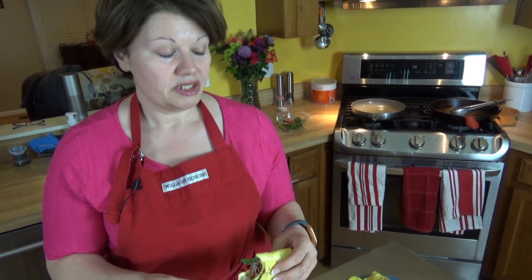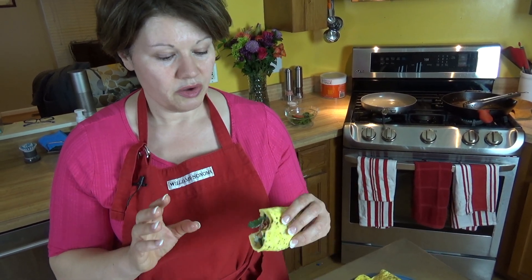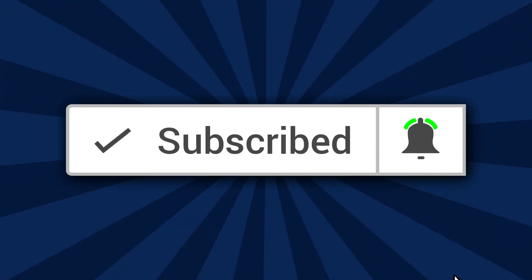They're very easy to make and you can make the wraps ahead of time. You can use them for roll-ups, tortillas, or dipping in sauces. I really do encourage you to try these — it's a way to enjoy sandwiches again. Hit like, subscribe, share with your friends, and until next time, I'll see ya.